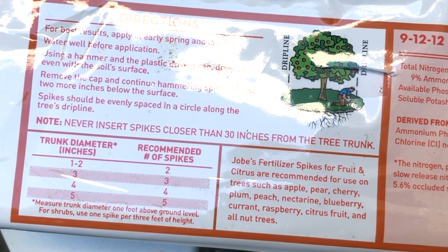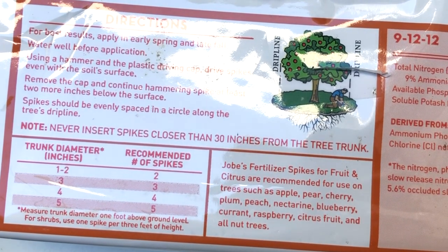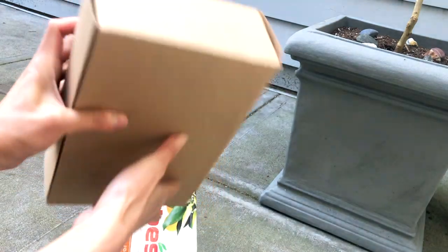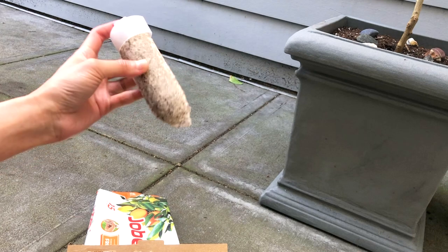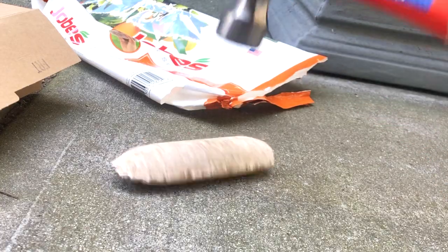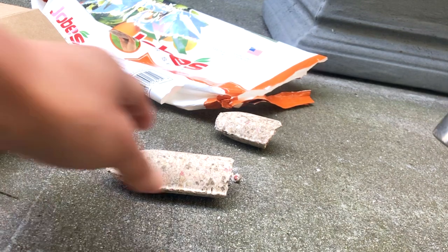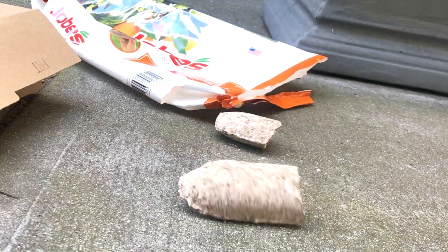I couldn't get my hands on the fertilizer for potted citrus, so I'm left with these fertilizer spikes I've never used before. I don't particularly like the solution, but times are tough. I'm going to use half a spike today and try to not worry about fertilizing for the rest of the season.